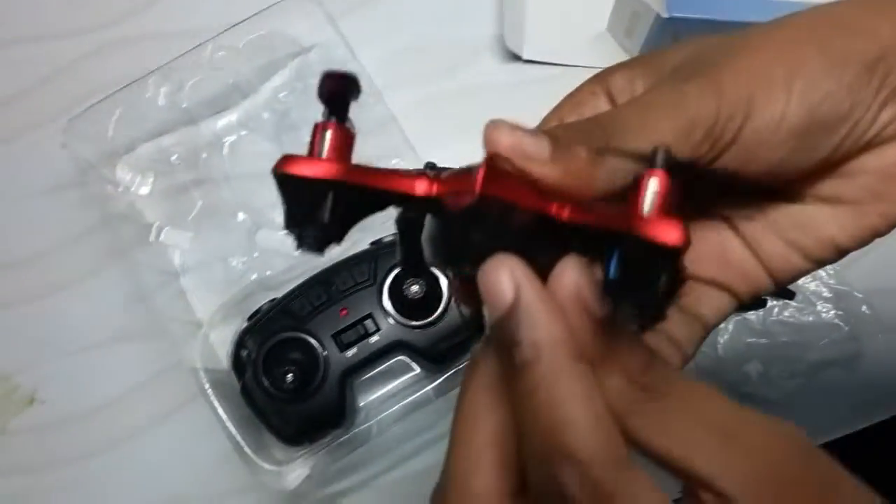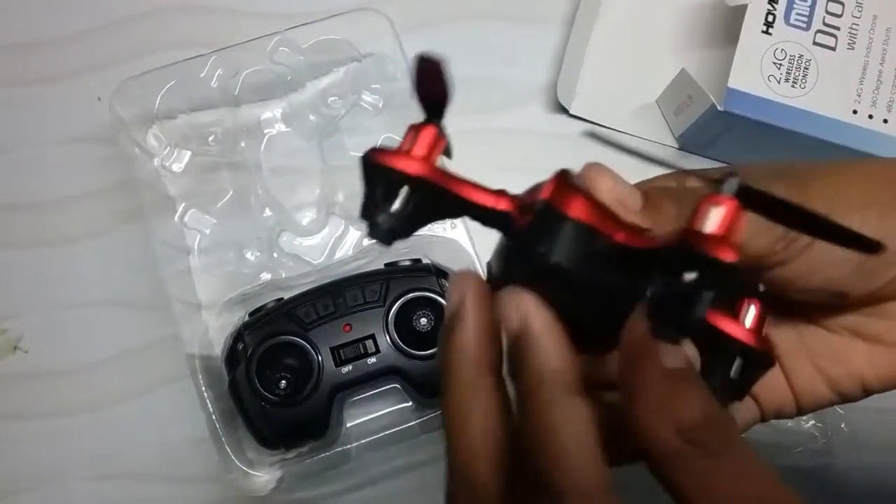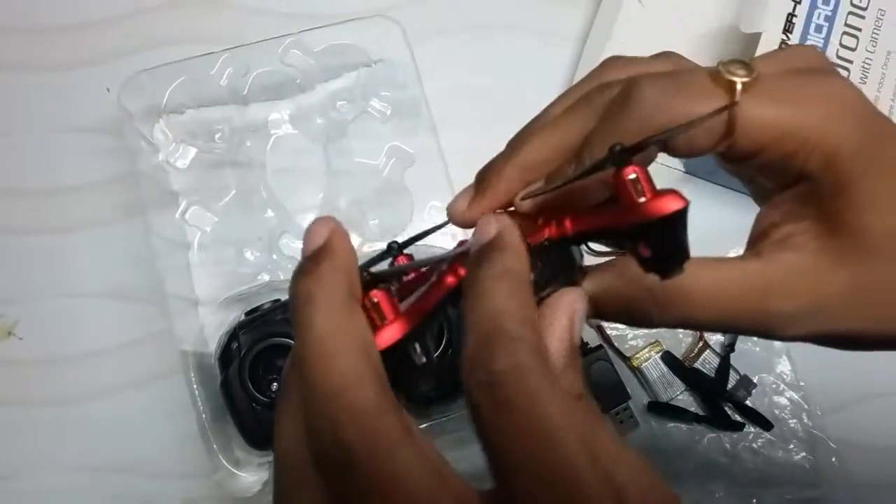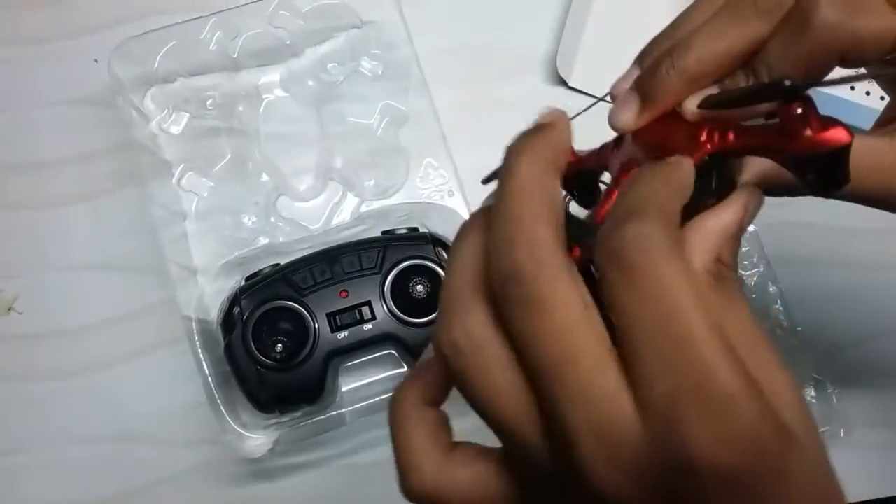Now let's look at the drone. It has a camera right here — you might not be able to see it easily, but the camera is here. It's subtle enough that anyone passing by can't immediately tell there's a camera on it.